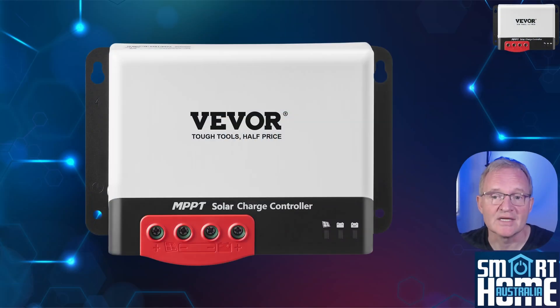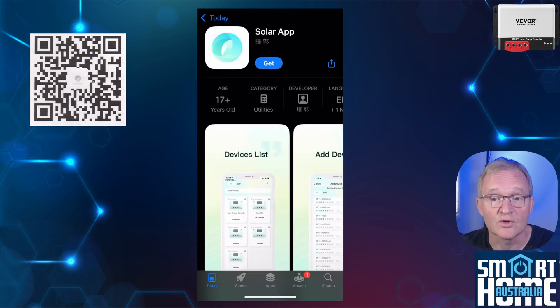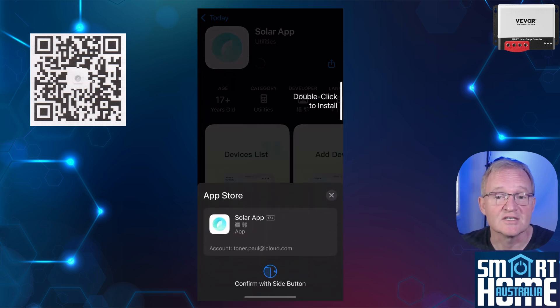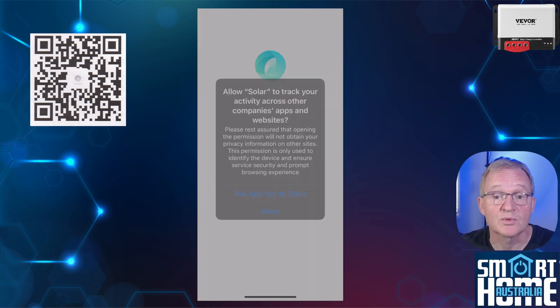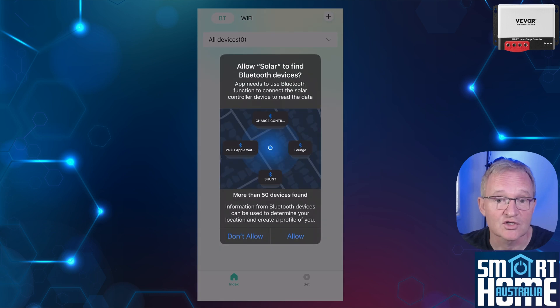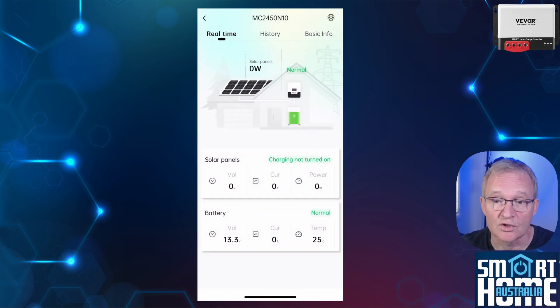Configuring with a mobile app is super simple, but only when you know which app you're installing, which is not straightforward as there is no Vivoor app to control the solar charge controller. Instead, scan the QR code in the manual — also shown on screen — with your mobile phone. You'll be directed to an app called Solar App. Download this by pressing Get, then open the app. Optionally allow the app to track your location. Press Add Now, making sure that your solar charge controller is wired into your battery but not to your solar array. Your solar charge controller will show up — press Add. The app will connect and add your solar charge controller.